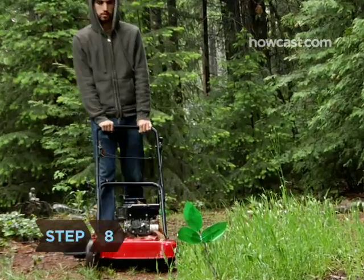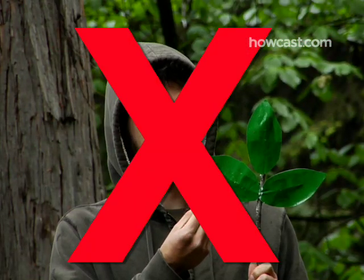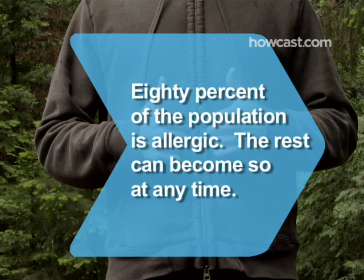Step 8. Avoid mowing or burning poison ivy. Both methods of destroying the plant can get sap on your skin or into your lungs. Did you know 80 percent of the population is allergic, and the 20 percent who aren't can become allergic at any time without warning.